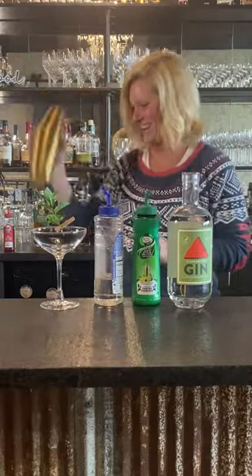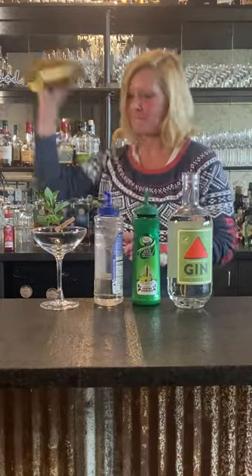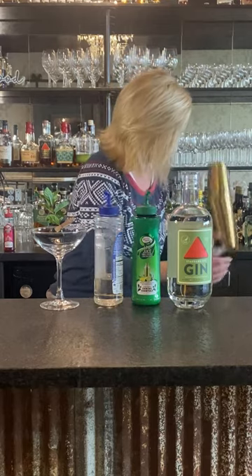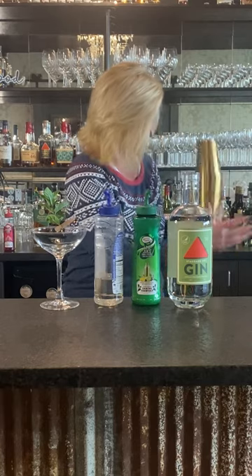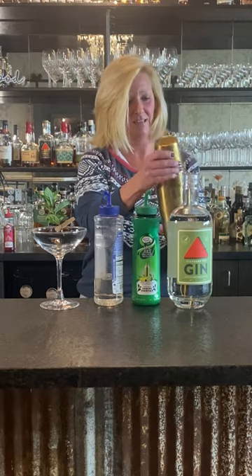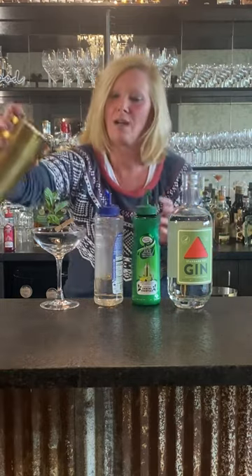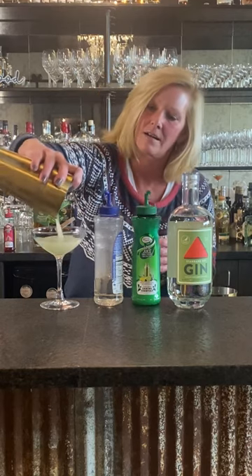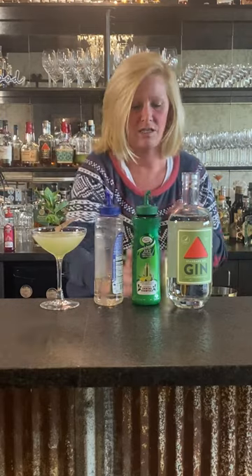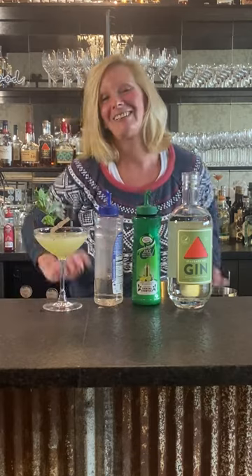Sometimes we shake them too hard — there we go. All that mint is broken up. Oh no, that is a fun cocktail. I just did a little garnish with a little clothespin and mint. That is the South Side.